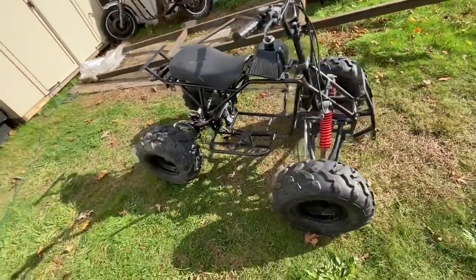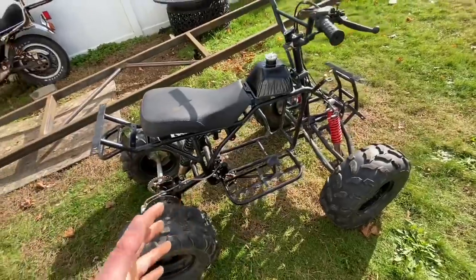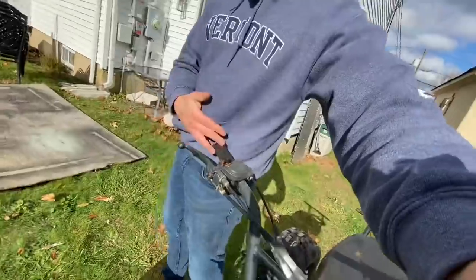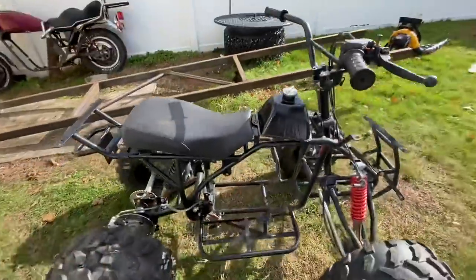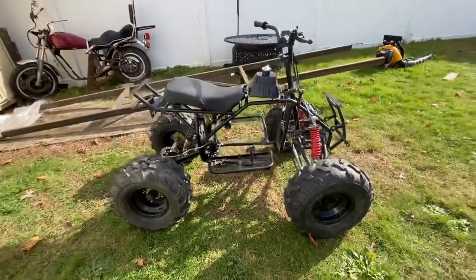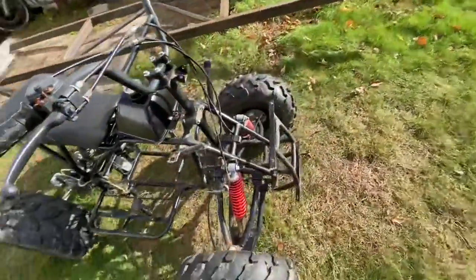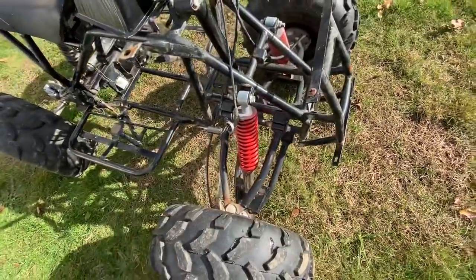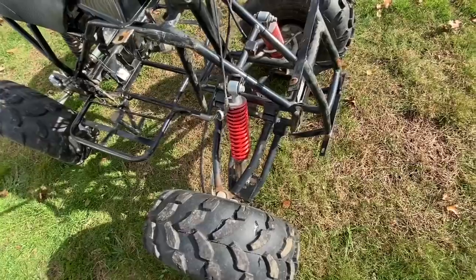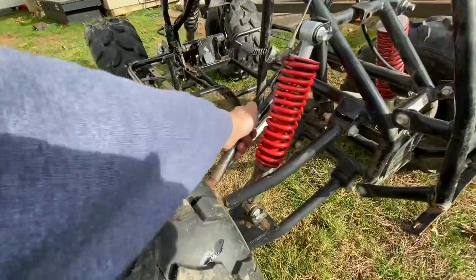Honestly, the frame on this thing is in such good shape that sometime down the road, if I decide to do a quad build, I could probably use the frame for something — so this thing doesn't get killed off. It can give parts to give the fire truck a life, and then this thing could get parts to be a really sick quad maybe sometime down the road. Just for size reference, the handlebars are right here, a little bit above my waist — on camera it looks super small but this thing's pretty large. My biggest worry is making sure all these components weren't completely rusted out so they don't bend.